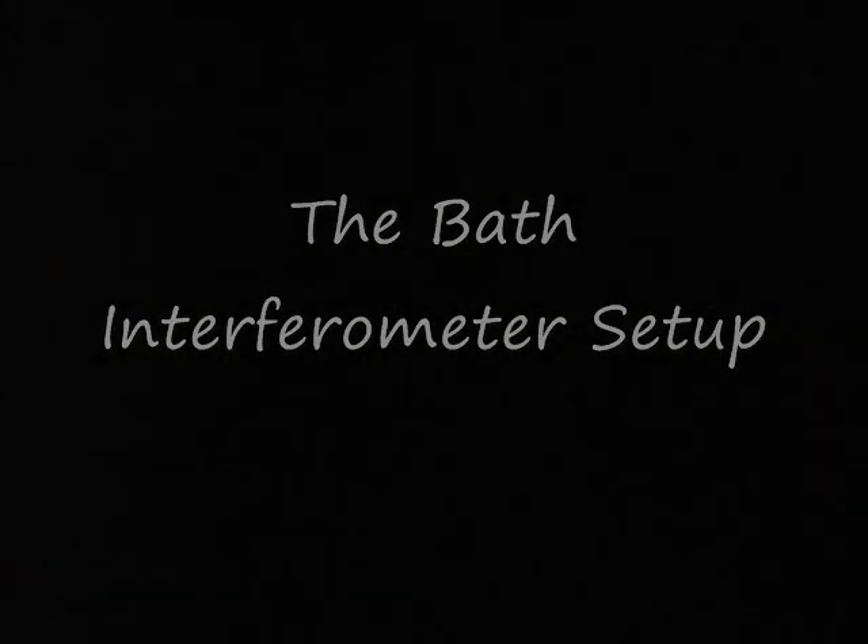Hi, I'm Dale Eason, and this is a short, almost unedited video of how to set up a bath interferometer to make interferograms.